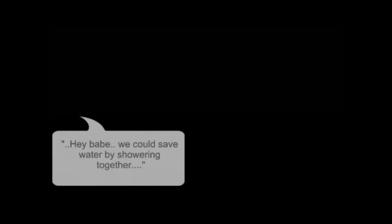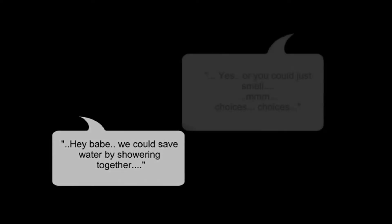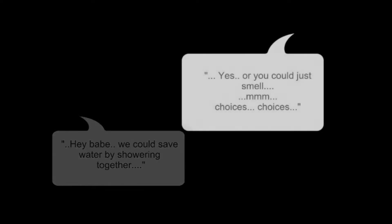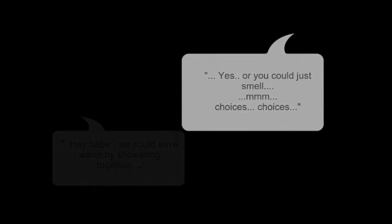Welcome to campervan conversion in bite-sized chunks. If you've come across this page through some random link, you might want to click the link in the top right-hand corner to take you back to the introduction, which tells you a little bit more about these videos and how you can get the best out of them.